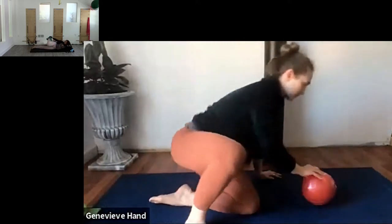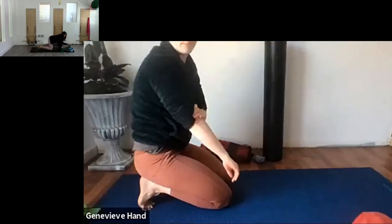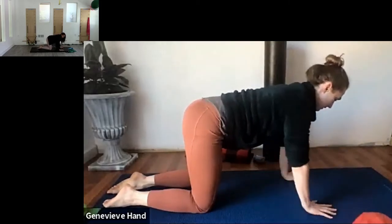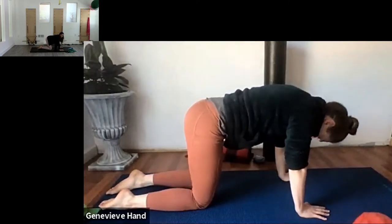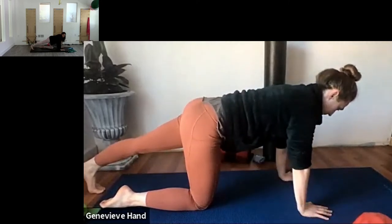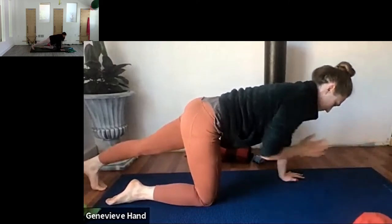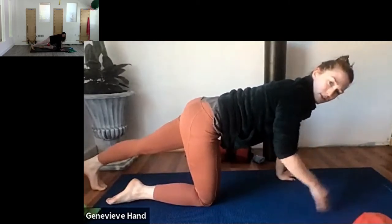Going back to our old friend bird dog - finding yourself nice and square on all fours, finding that support from your center. Squaring off and then reaching back through the leg and feeling the glute activation. It's always tricky with people who can't find their square position, but looking down can help find that.